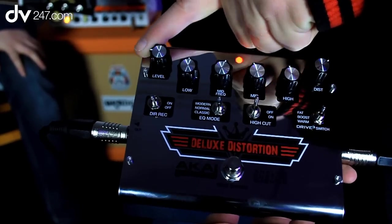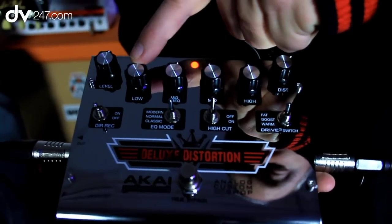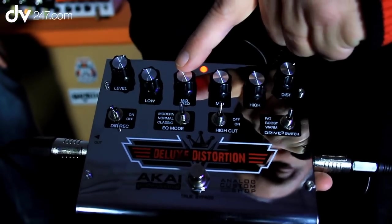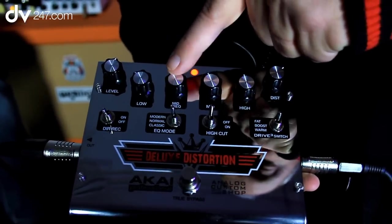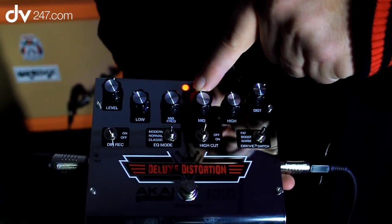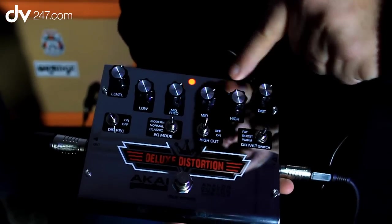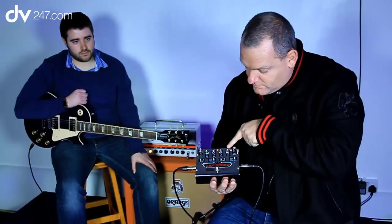At the top here we have an overall level, some EQ — low, mid-frequency cut and boost, and a mid. Basically, if you like a particular frequency and you want to cut and boost it, you can do it using a conjunction of these two rotaries. You also have a high, which is kind of like a treble.